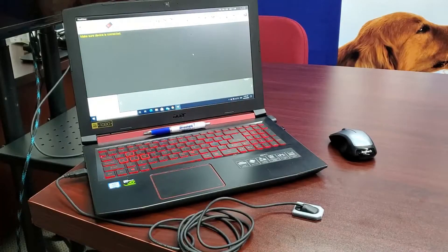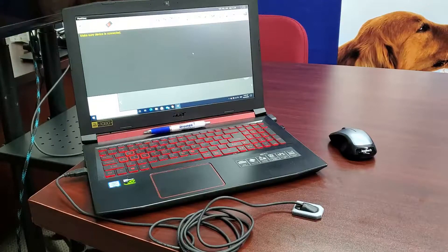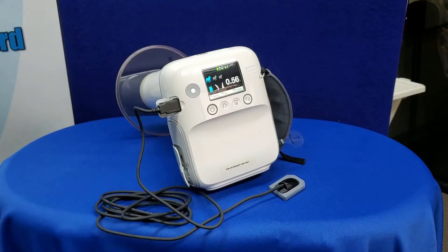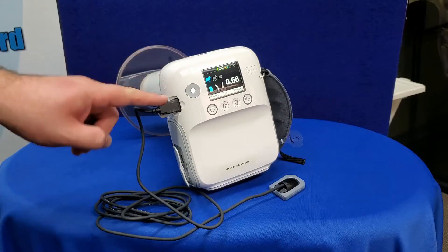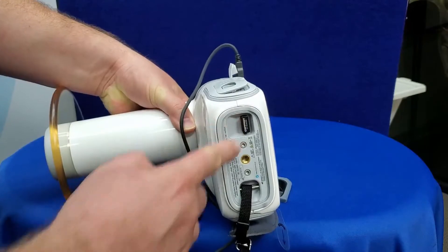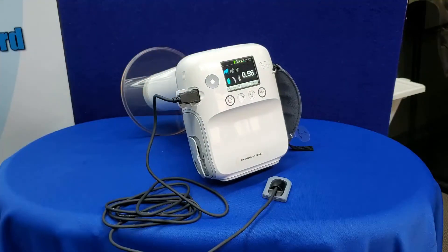Plug the PortView sensor into the PC for direct integration with your dental software. Plug the sensor directly into the Zen PX4 VET for image capture directly to the generator and upload to a PC at a later time. Or connect the sensor to your Zen PX4 VET and utilize the PX4 VET's Wi-Fi adapter for wireless transfer to your PC dental software.